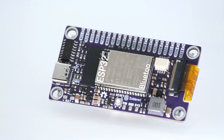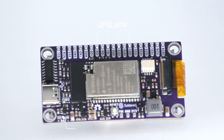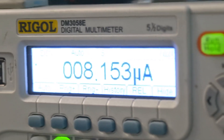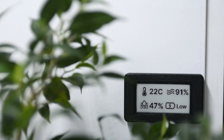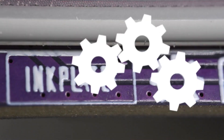Based on ESP32 with Bluetooth, Wi-Fi, plenty of GPIO pins, and a built-in lithium-ion battery charger — with just eight microamps in low power mode — the Inkplate 2 has the full potential to be the perfect fit for your project.